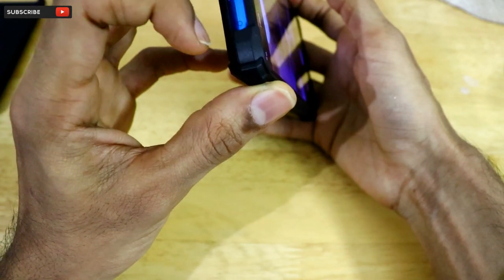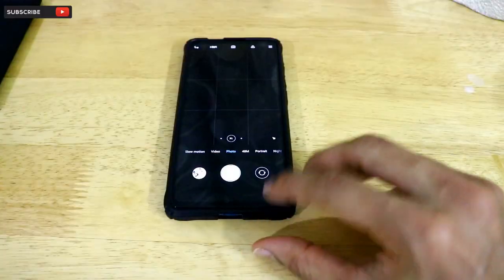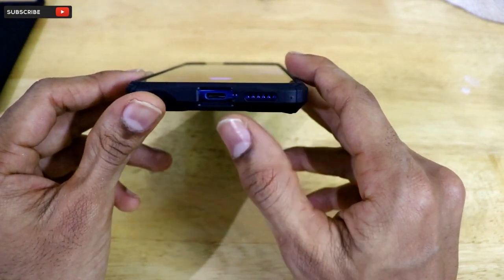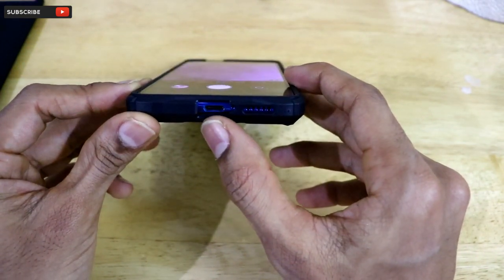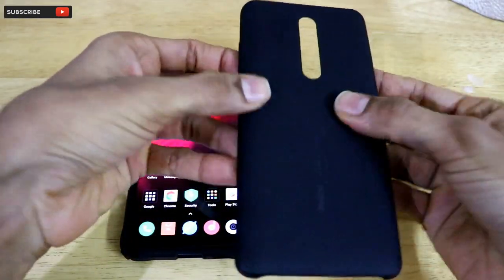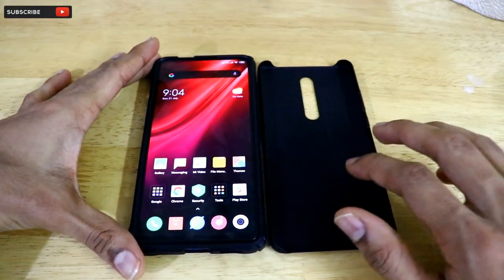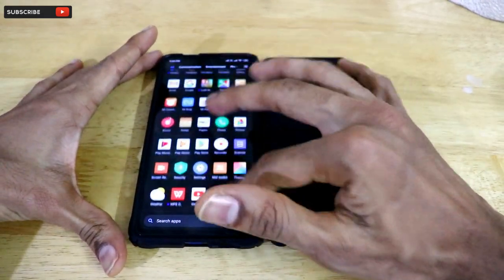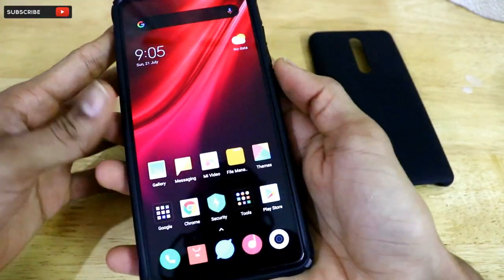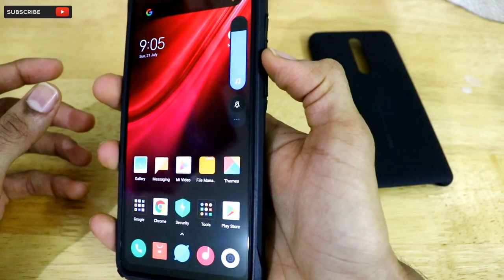There is also a microphone hole, a 3.5mm headphone jack cutout, and a speaker port at the bottom — it's a bottom-firing speaker, not dual stereo, but it has high-quality sound. The USB Type-C port cutout is also well made. The case itself is lightweight, yet it feels premium in the hand. If you listen closely, the physical buttons are really clicky as well.